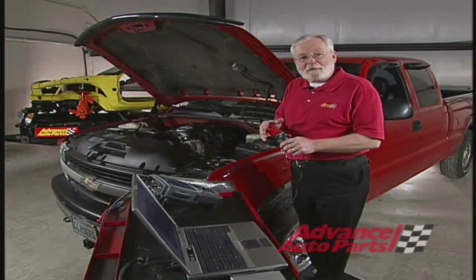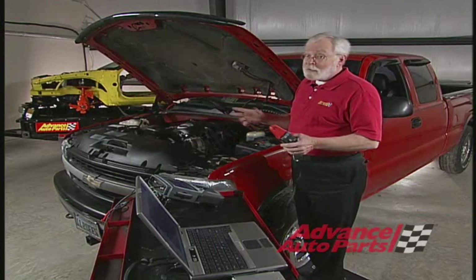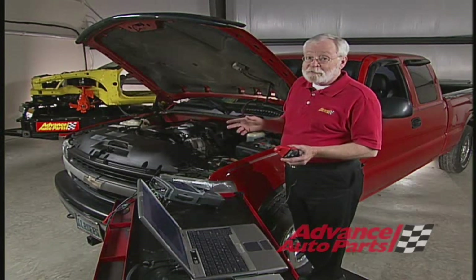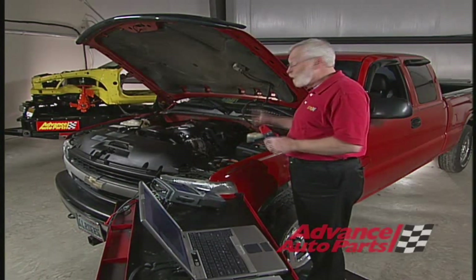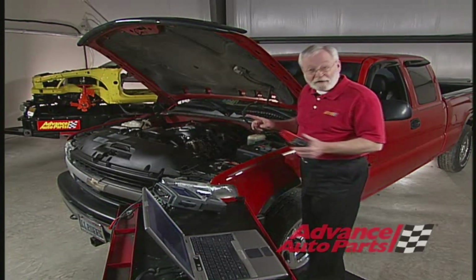The idea is to connect your amp clamp around the wire that goes from the power supply to the fuel pump, and sometimes they're a little hard to get at. So what I'm going to do today is replace the relay with a jumper wire and connect the amp clamp around the jumper wire. Let me show you how I do that.